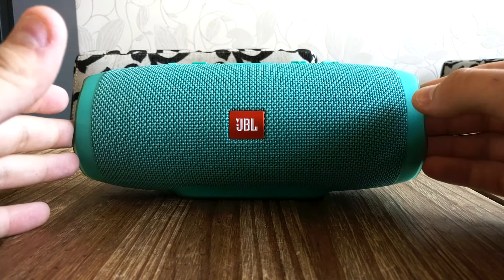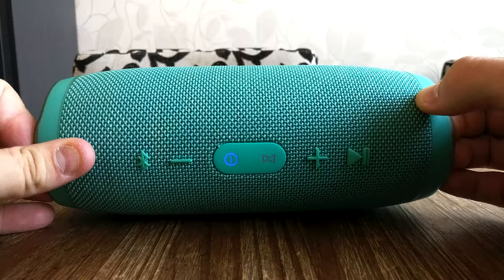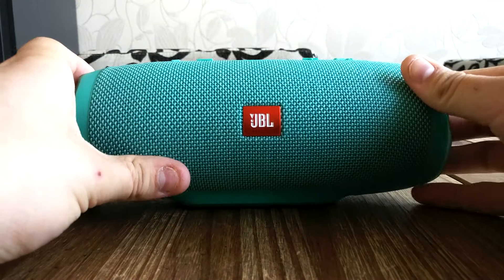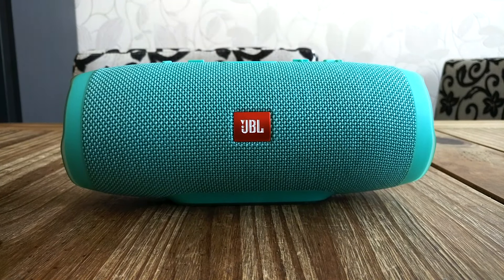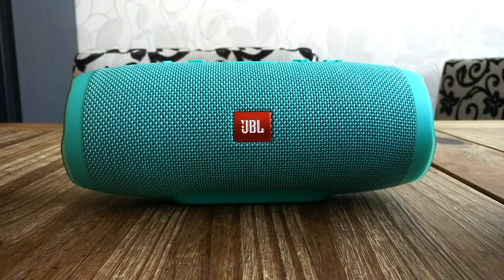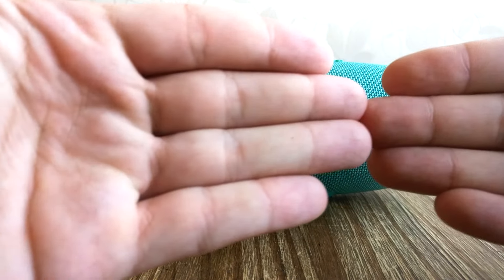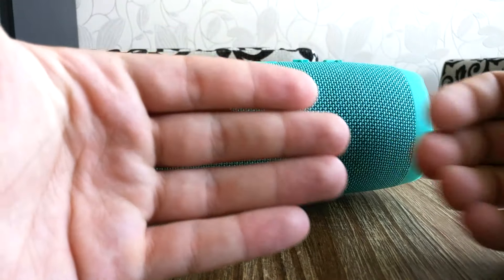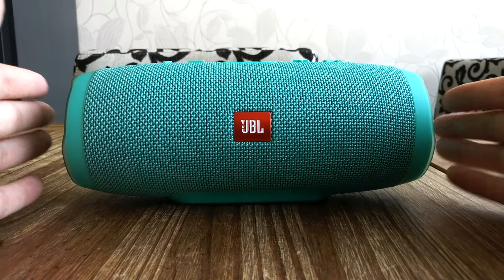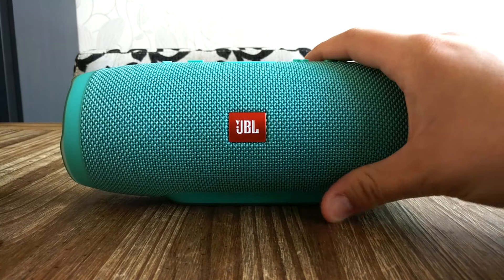Hi guys, in this video I'm having my JBL Charge 3 speaker, as you can see in the video. This is also going about the 60 frames per second function of the OnePlus 3 that I have now on my phone. Maybe you guys can see it's a little bit smoother than 30 frames per second, and the focus with this camera app is actually a little bit better when you compare it with 30 frames per second.